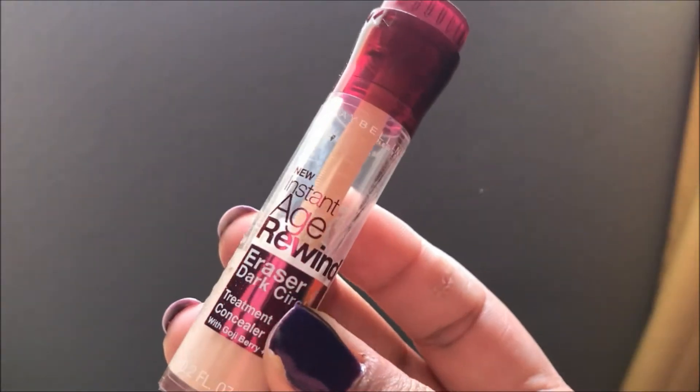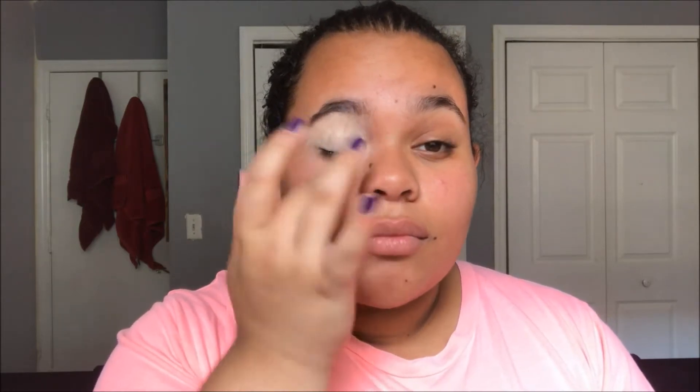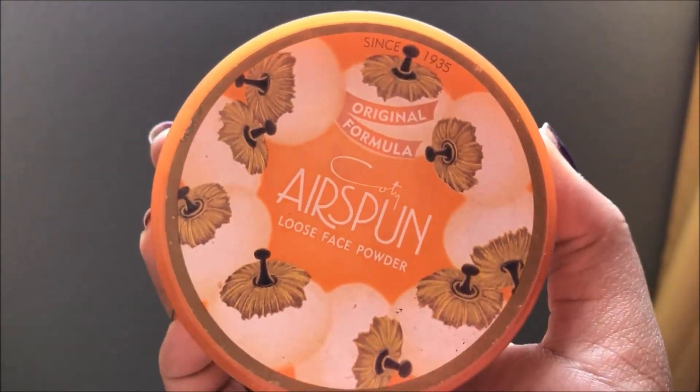Hey everyone, welcome back to my channel, hope you're having a marvelous day! Right now I'm going to be setting our eyes with the Maybelline Age Rewind concealer to give us a nice smooth base for our eyes, because we are going to be working with very bright colors, so we need to make sure that our eyes are primed and ready to go.